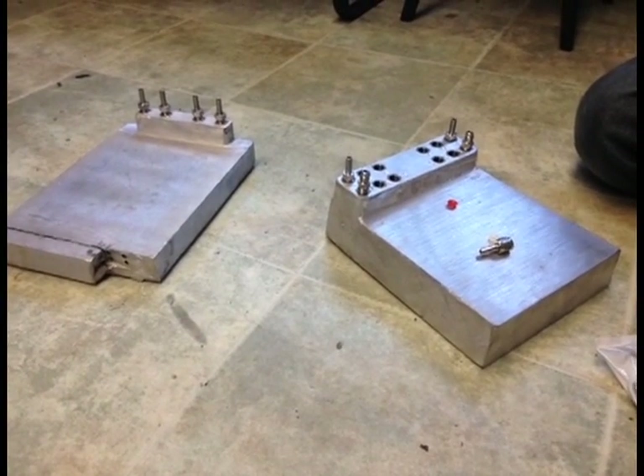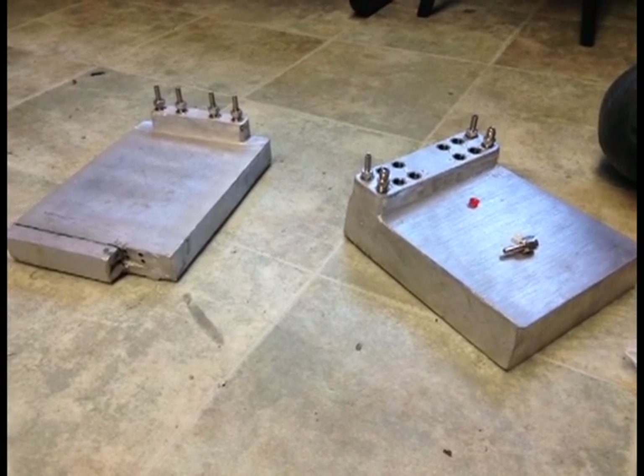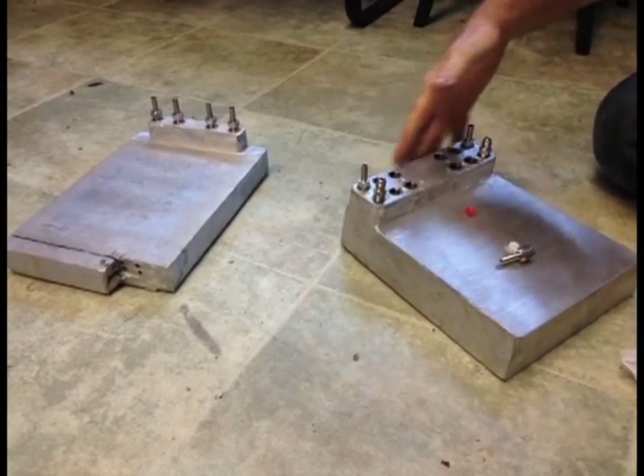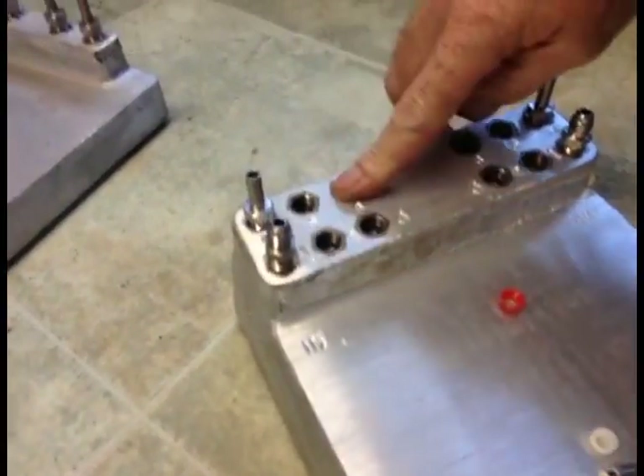This video explains how a cold plate works. It's pretty simple in design. It has what they call circuits or passes. This one is a six pass. You'll see three lines over here and three lines over here.